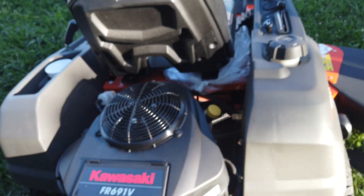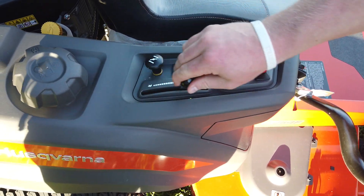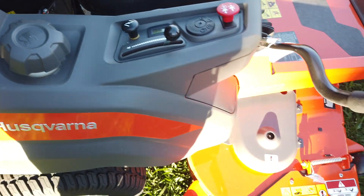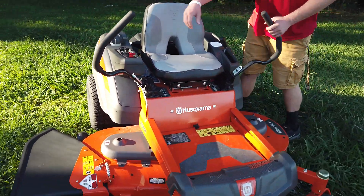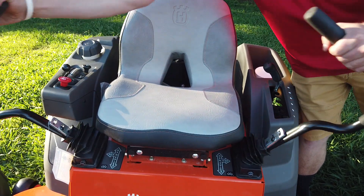Coming to the right side of the mower, you got your PTO switch right here — that engages those blades. You got your throttle right here, your choke right here. Your gas tank is also on this side as well. This machine has parking brakes built into the arms, so right now you're in neutral, forward, reverse, park.